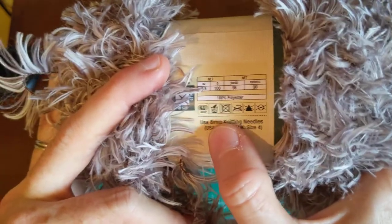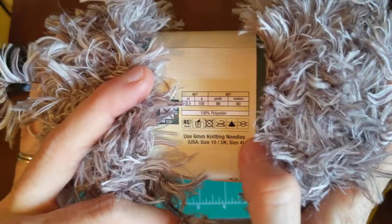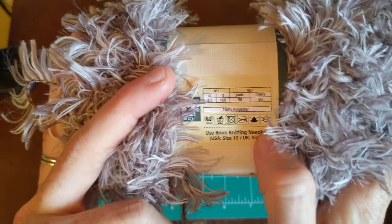It's 100% polyester. It does say don't put it in the dryer — probably because of the heat and it might melt. But I threw it in there anyway.